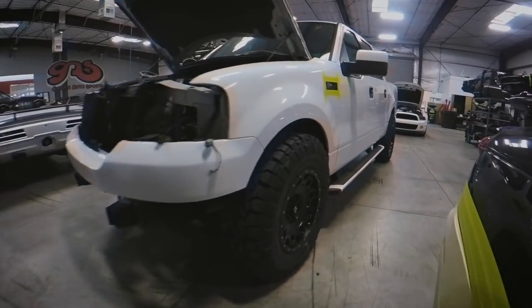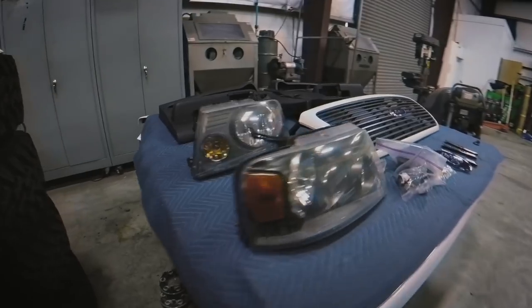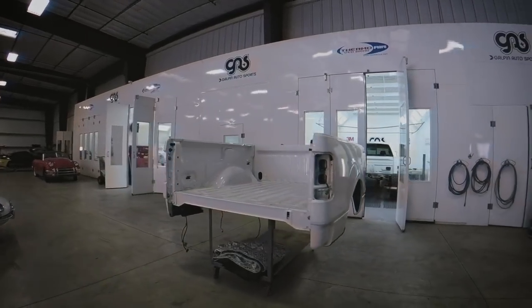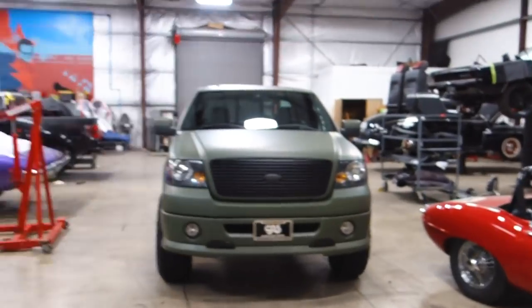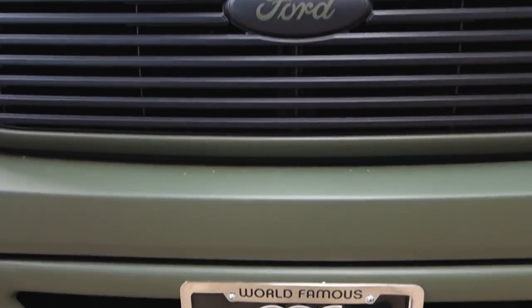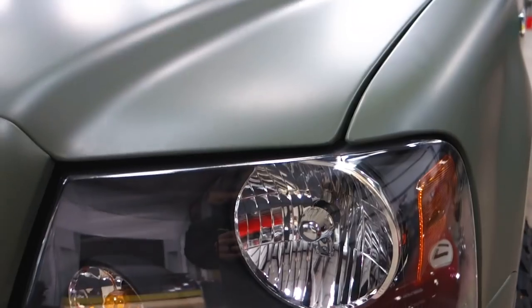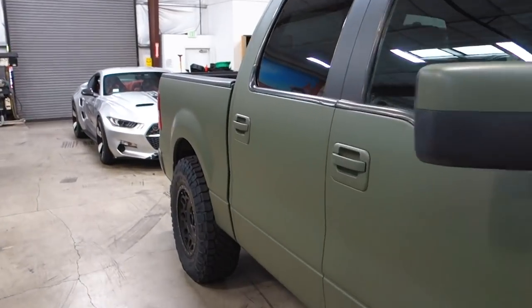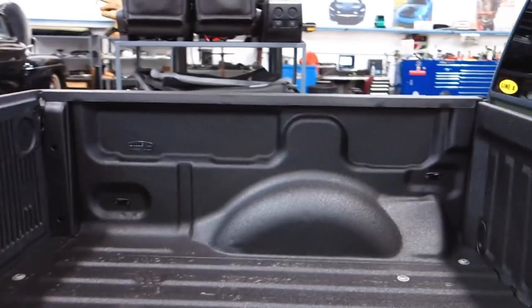Behind me is an F-150 truck that we've been fixing up for a special project — come check it out. It's an '08 F-150. We wrapped it matte green to give it that military theme, and did a bunch of the accents in black, like the grille. The headlights, Nitto tires, and XD wheels are all on there. Our friends over at Linex were nice enough to Linex the bed for us. The bed wasn't treated before, so it was scratched with a bunch of nicks and chips, but now with Linex you can use this bed for years with no issues.